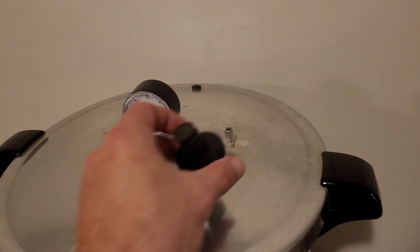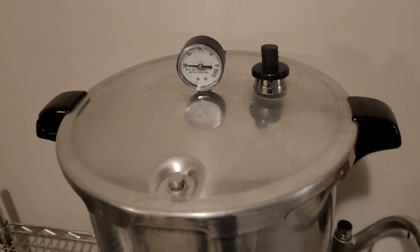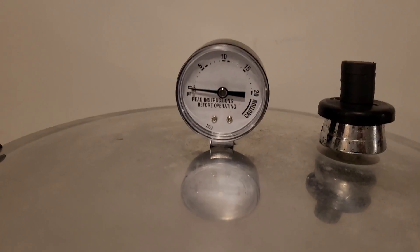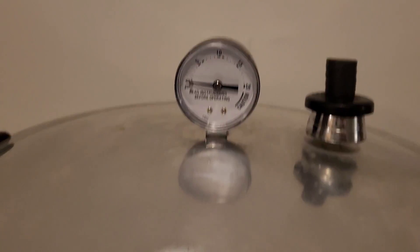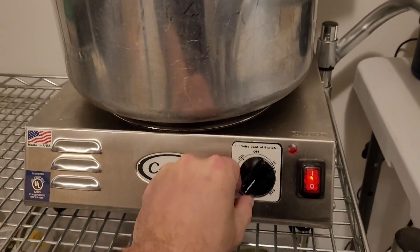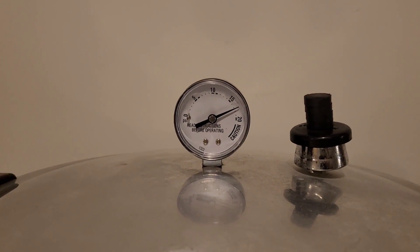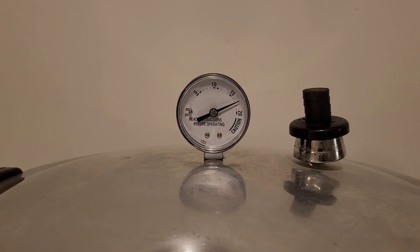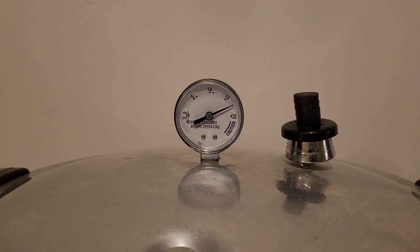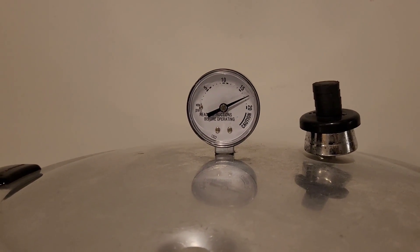15 minutes is up — apply the jiggle weight. Let it build to 15 PSI and then start the two-hour timer. I'll let the gauge climb to 17 before I reduce the heat. Less is not more with sterility assurance, so instead of running the standard 90-minute cycle, I run a two-hour cycle. The extra 30 minutes is a cheap insurance policy against potential contamination.